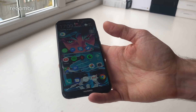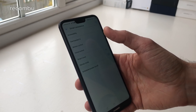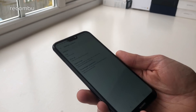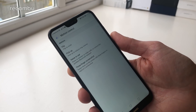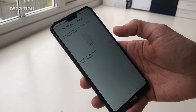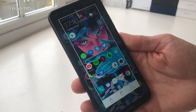Huawei has also bundled a load of motion controls and gesture support, which you can find by going into Settings and then diving into the Smart Assistant functionality. In Motion Controls, for instance, if you're receiving a phone call at an inopportune moment, just flip over the device to mute the call. Alternatively, you can pick it up and raise it to your ear to answer the call automatically. There's also the three-finger screenshot: just activate that option and drag three fingers down the screen to take a screenshot at any time.